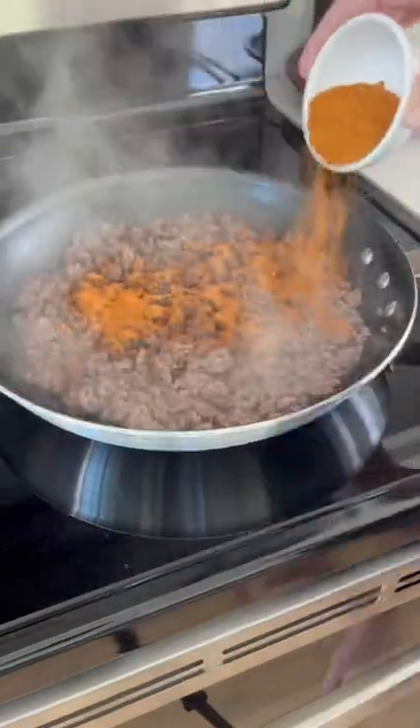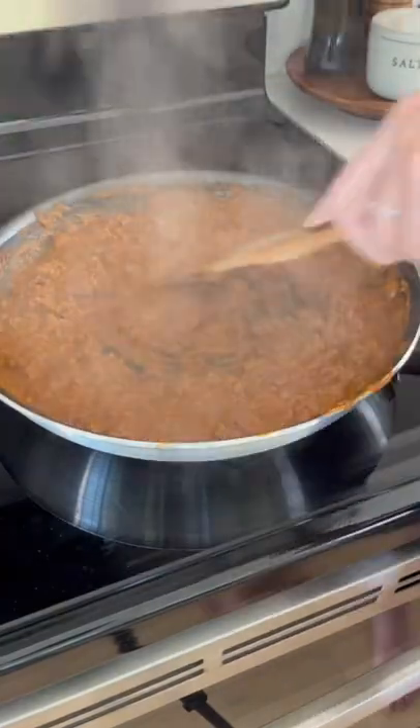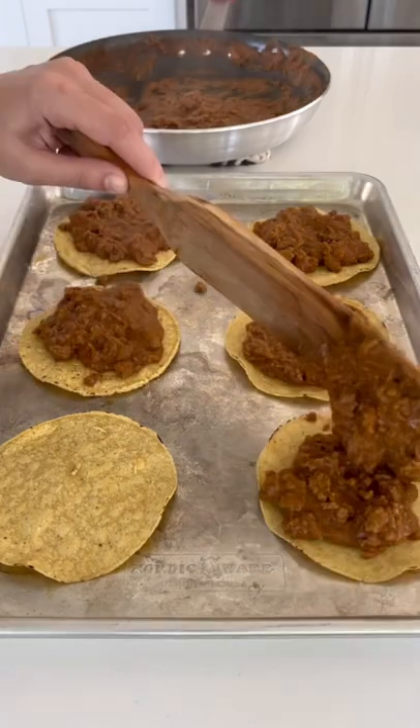Brown and fully cook a pound of 96/4 ground beef. Add a packet of reduced sodium taco seasoning with eight ounces of chicken broth or water.